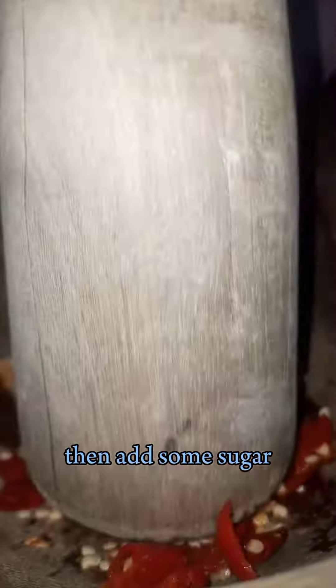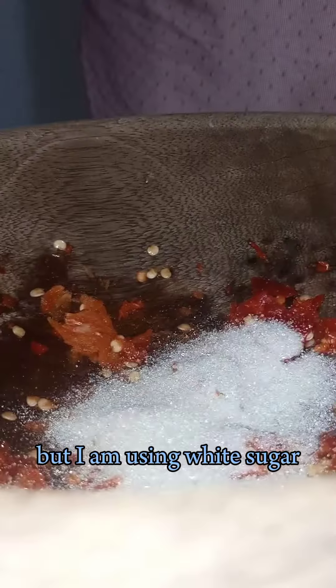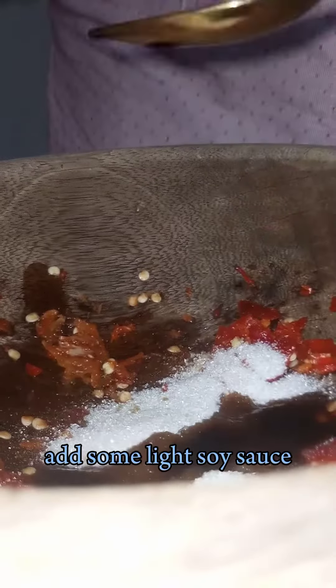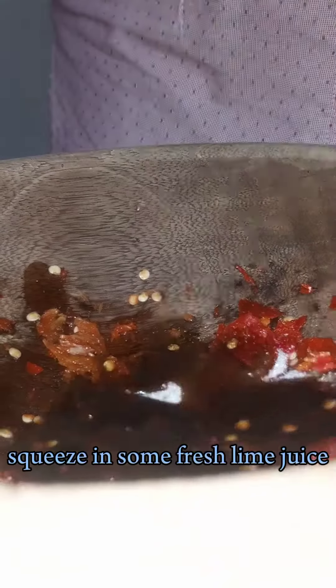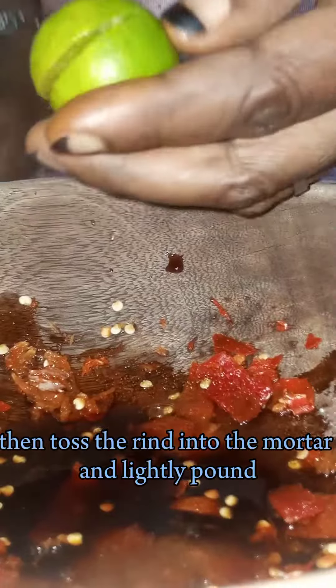In a mortar, add fresh red chili and garlic and pound lightly. Then add some sugar. This recipe called for brown sugar, but I am using white sugar, okay? Add some light soy sauce. Squeeze in some fresh lime juice. Then toss the rind into the mortar and lightly pound.